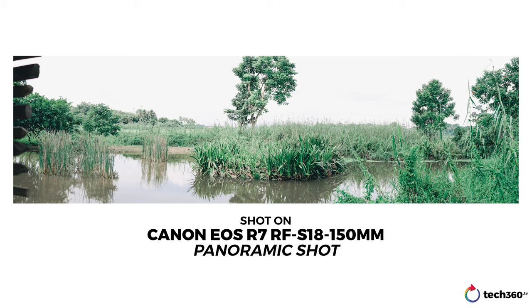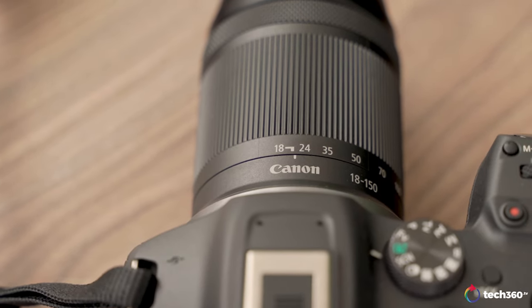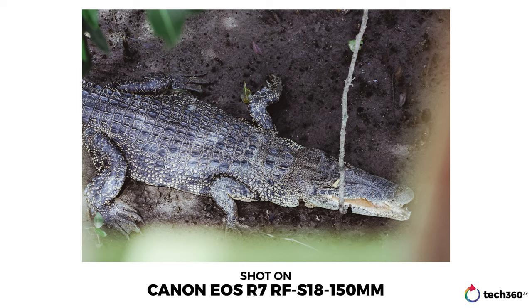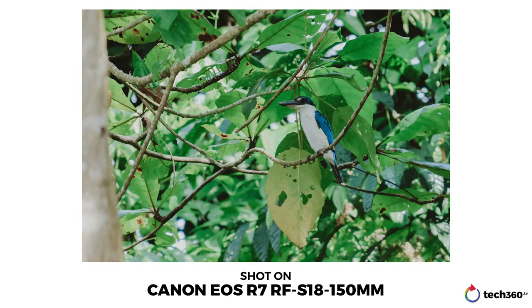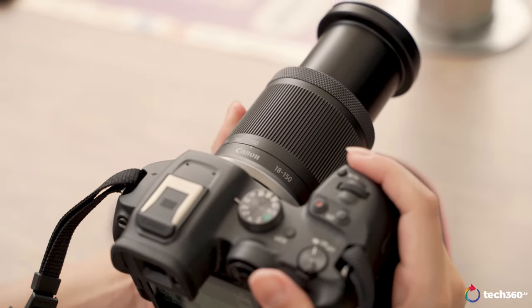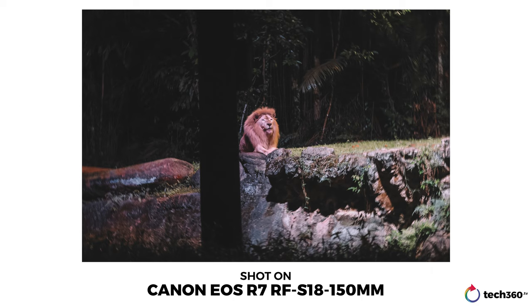This panoramic function worked pretty well even in handheld mode, as the camera was able to stitch different images together despite some handshake. For this review, I paired the R7 body with the Canon RF-S 18-150mm Super Zoom Lens, which weighs just 310 grams. The versatile focal length made the camera great for casual sports and wildlife photography — I was able to shoot a crocodile while standing on a bridge at a distance, and even a blue jay high up in the trees. This super zoom lens covers a focal length range of 29–240mm in full-frame equivalent. That said, the focal length wasn't quite enough to capture the animals on the Night Safari tram, as the enclosures were a bit too far away.